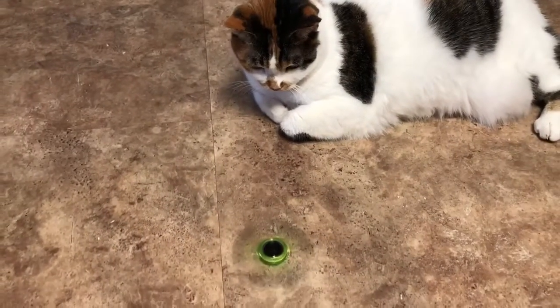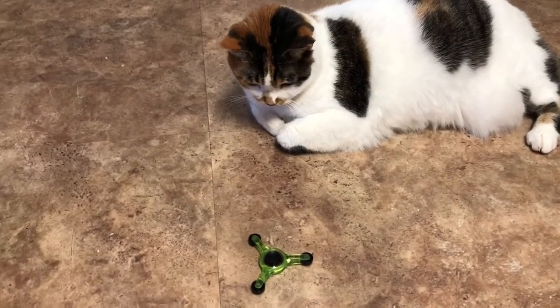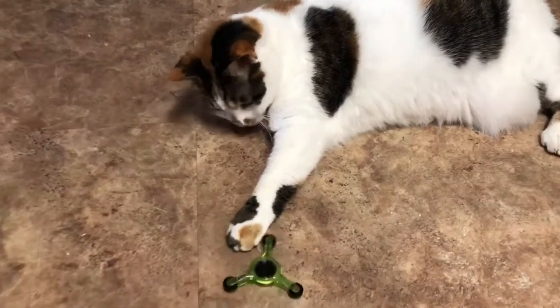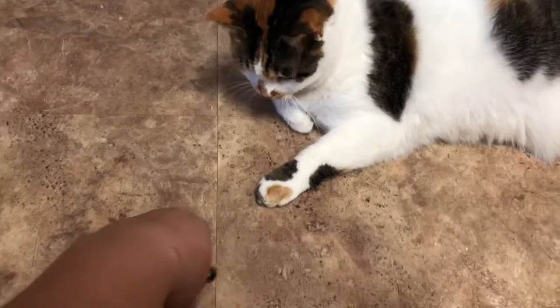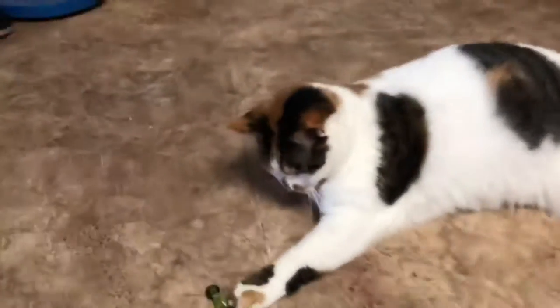Alright, so I'm going to try to spin this. I'll set you down for a second. And of course, I'm recording so she's not going to do anything. There we go. Let me spin it. I've got to use my right hand.